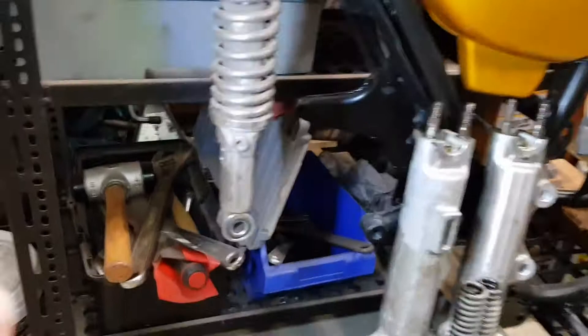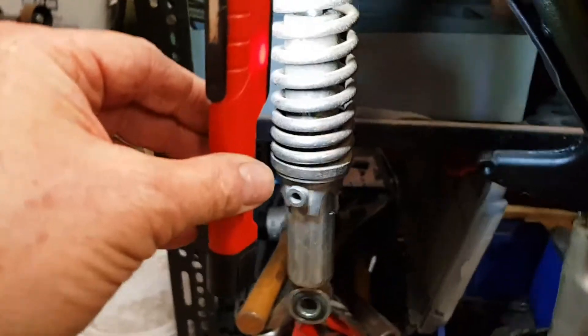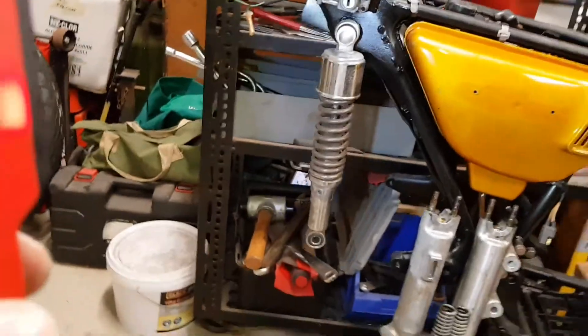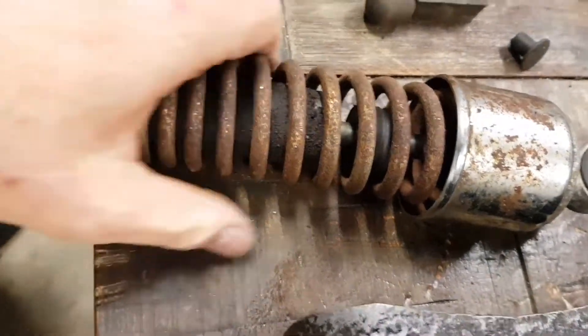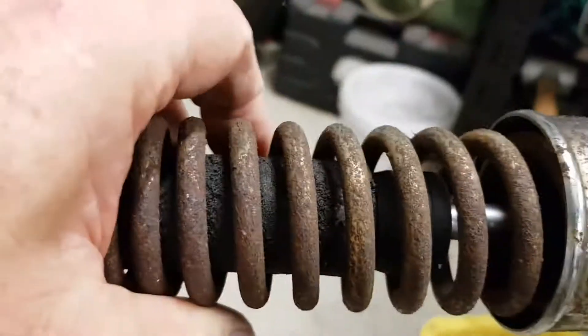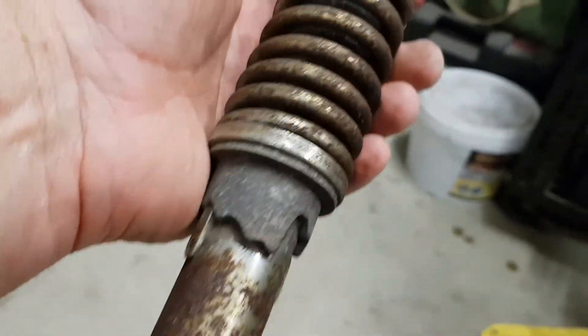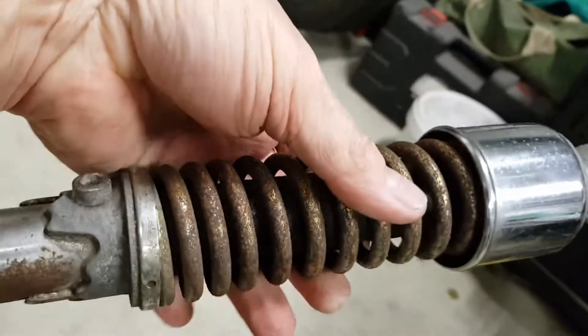Let's look at the rear shocks. They're a bit of a mess. I've wire wheeled this one — I'll show you the other one — and this is before, so that's pretty tragic as well. These are from 1975, so not only do they look like it, they're probably not going to work too well either.